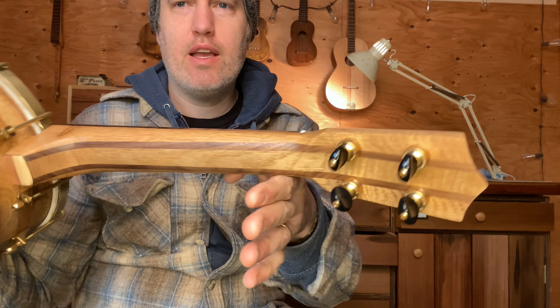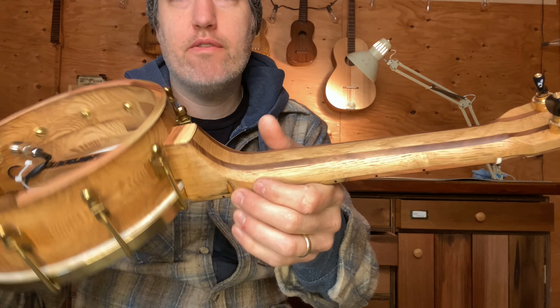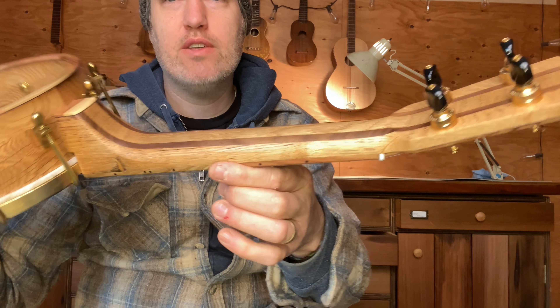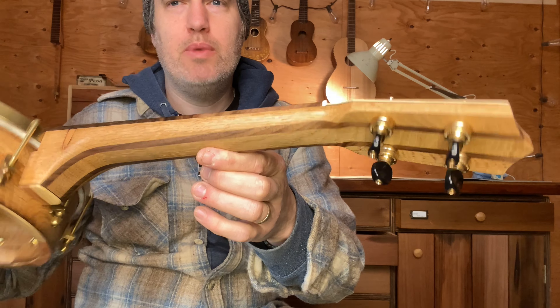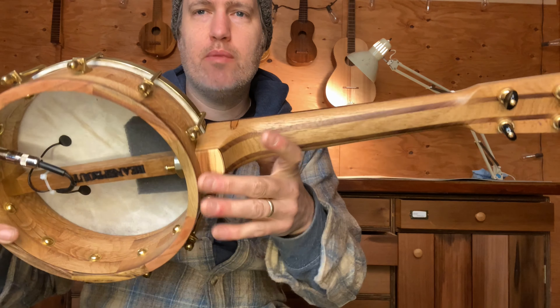It looks really cool in the neck, especially when I save the places where it's held together by dowels — I often try to incorporate some of those fasteners in the piece. I've got walnut stripes there and pistachio trim.